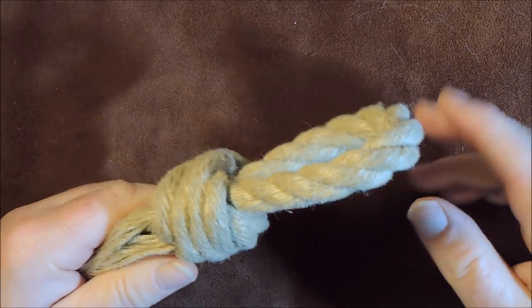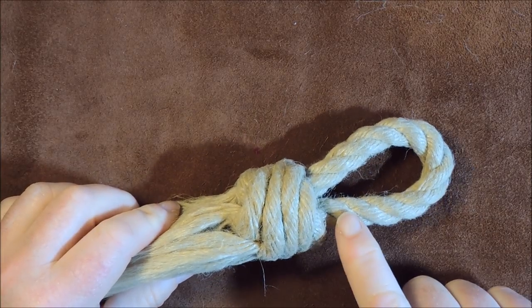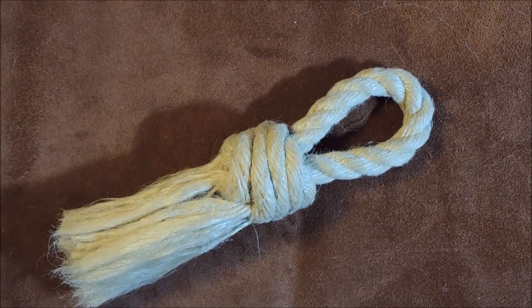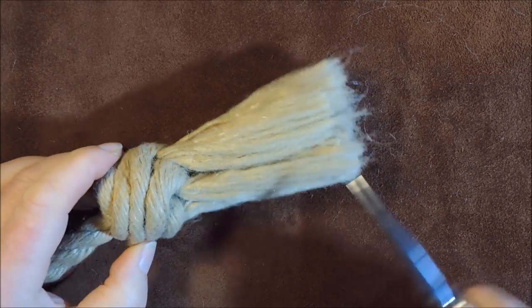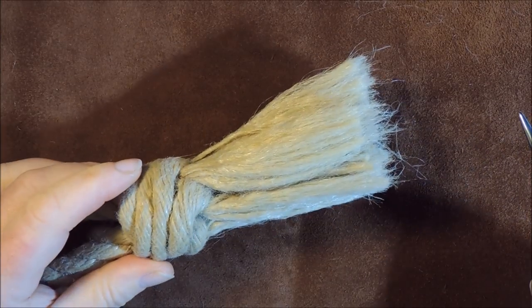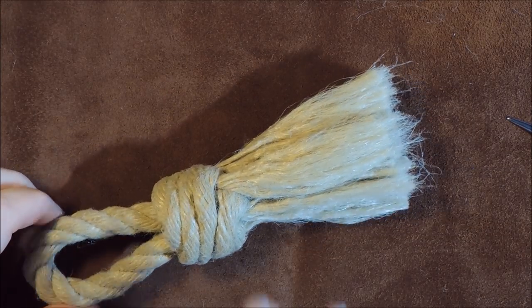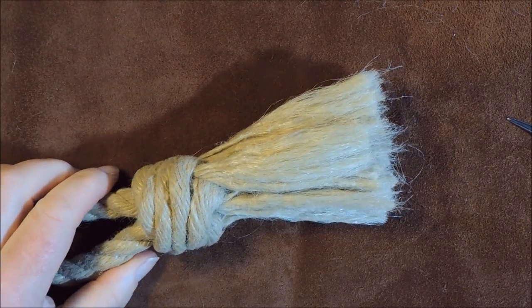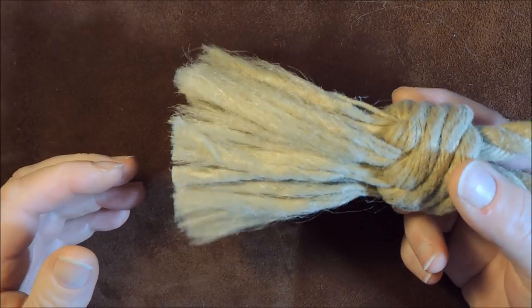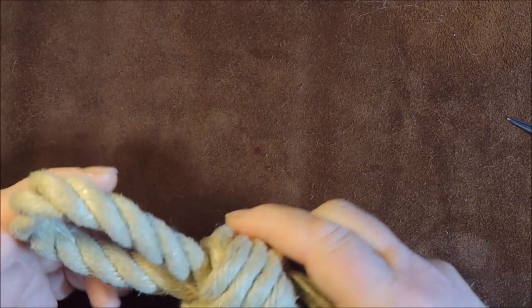I'll put measurements at the end of the video. This very simple one here - all I've done is taken a piece of rope, tied a simple Matthew Walker knot, and then combed it out to create a nice little brush. If you get yourself a really coarse rope with coarse fibers inside, you can use it for scouring the decks or your pots and pans within the galley - very nautical saying!